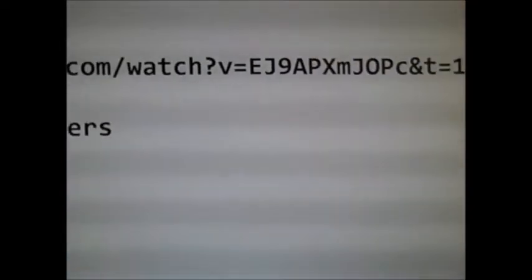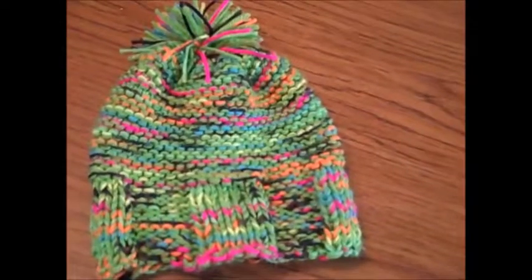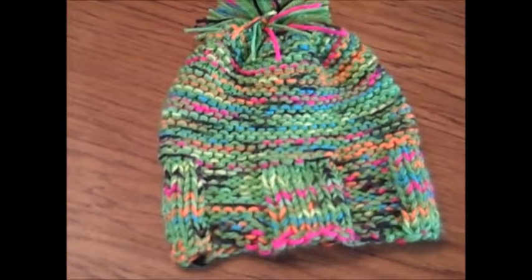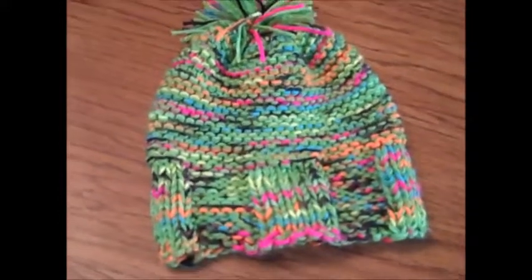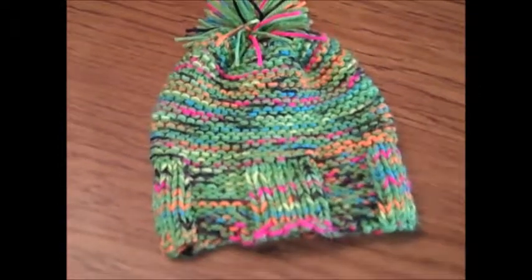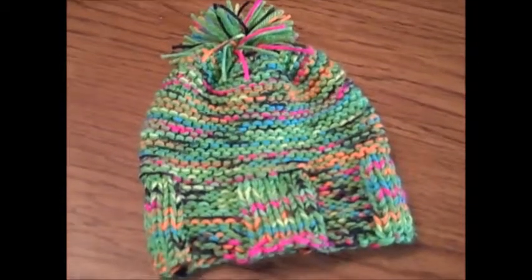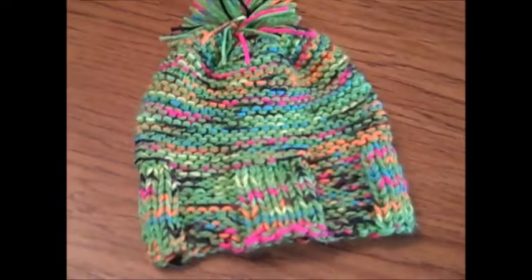I also worked on a smaller hat for a smaller child. For that you would have 56 stitches and go as high as you want. This is with a size 10 and a half needle, which I use for everything — slippers and all. If you want a bigger hat you can go to 66 stitches, or for a looser fit just go with a size 15 needle. Try different ways and see what works out best for you.